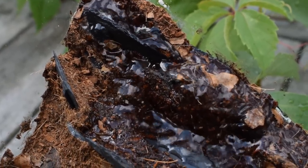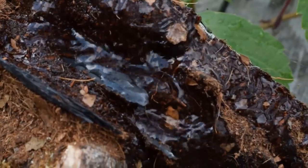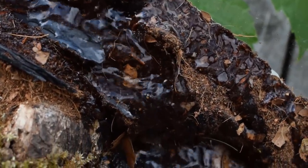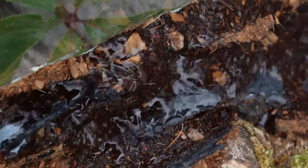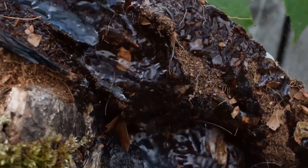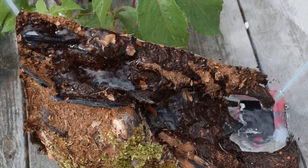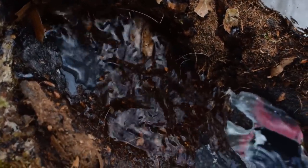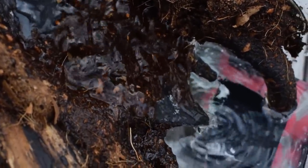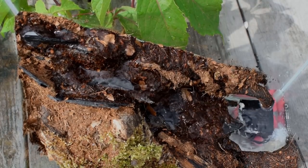Despite all the setbacks, I think this waterfall looks awesome — at least for being the first time I've ever tried to make one. I will surely make more in the future, learning from my mistakes. This is a little two-part series where in the next part I will introduce ants to this tank and make it into a true vivarium with plants and soil. Make sure to follow me on Instagram where I post updates on my ant colonies and builds. Hope to see you again in the next part — until then, have a good one, bye!